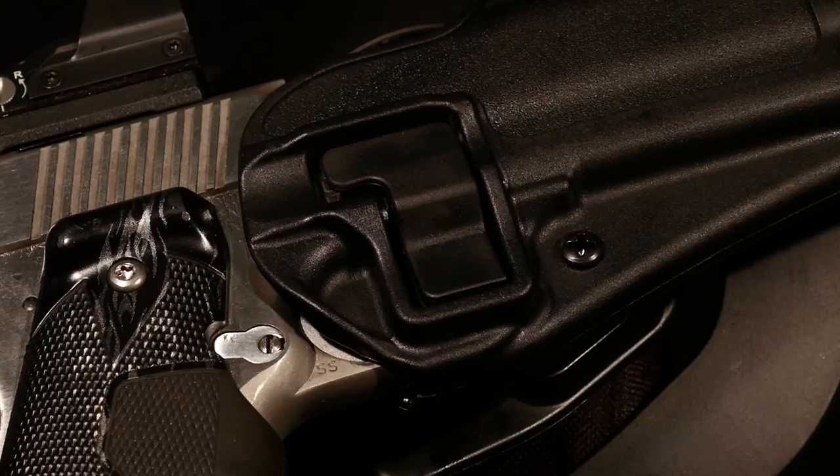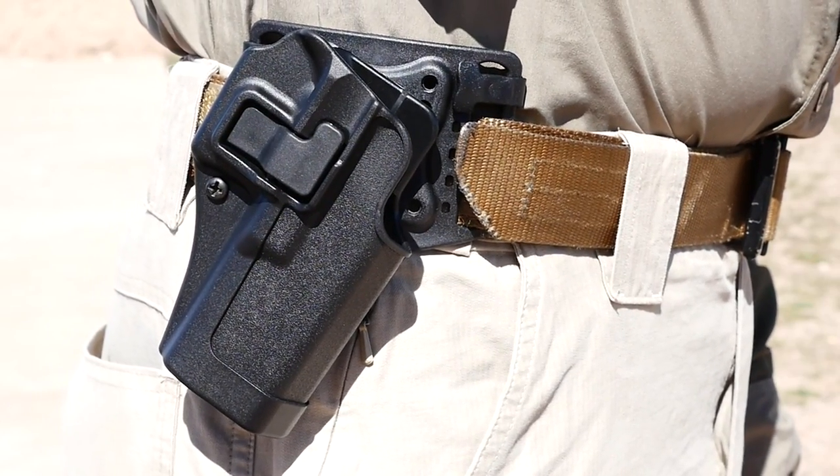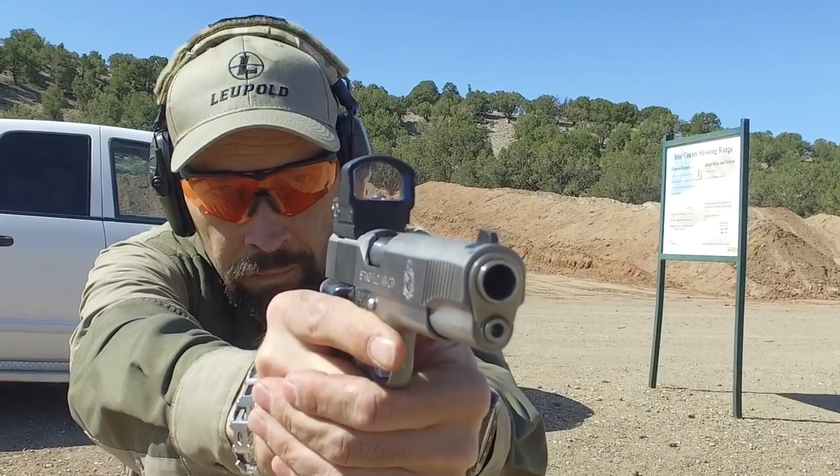The Serpa offers a patented retention device that is released easily with the natural draw of your gun by placing your finger on the release. If done properly, drawing the gun instantly indexes your finger alongside the slide of your gun, keeping it clear of the trigger.